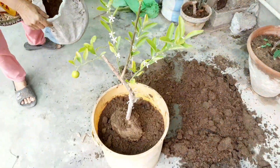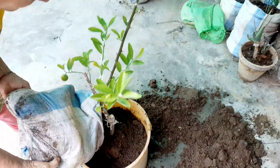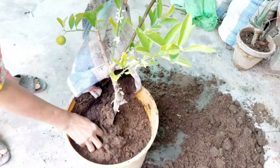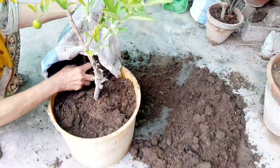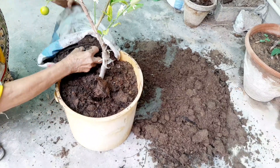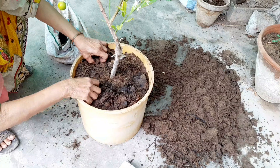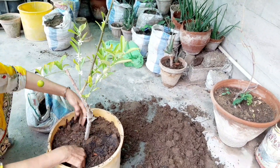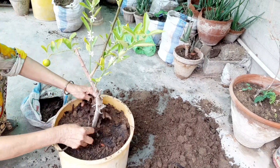Consider soil temperature. Seeds germinate best when the soil temperature is right for them. Use a soil thermometer to monitor soil temperature and plant seeds when it's within the recommended range for each type of plant. Check moisture and weather. Ensure the soil is moist but not waterlogged when planting seeds. Keep an eye on the weather forecast to avoid planting seeds just before a heavy rain or during a cold spell.